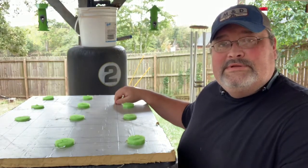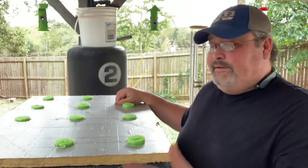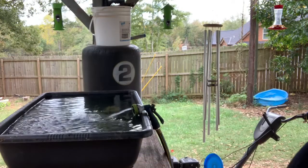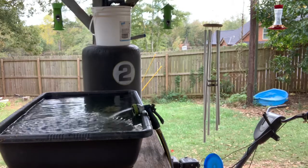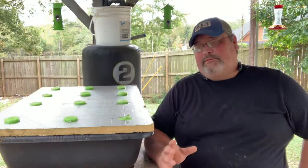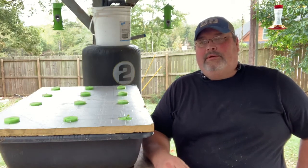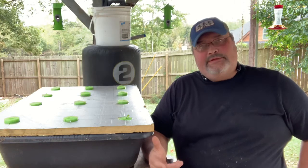Let's get into putting these plants in, but first I need to put the water and the fertilizer in. I've got it full of water and I put the nutrients in. Nutrients help feed your plant.